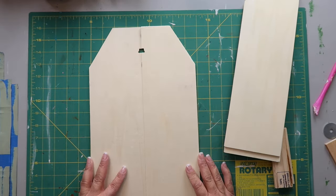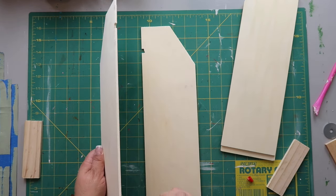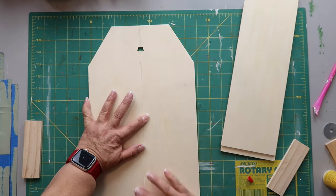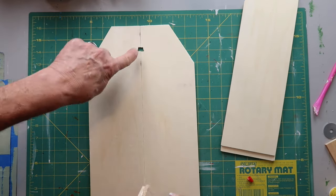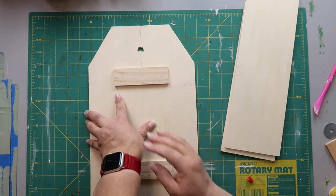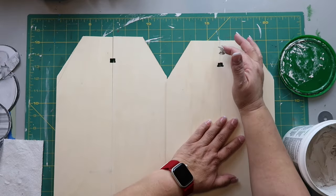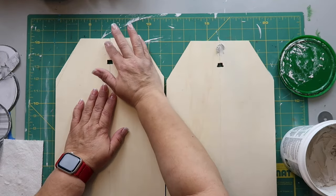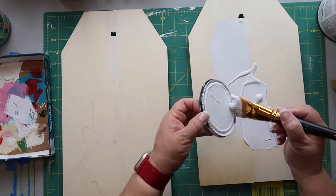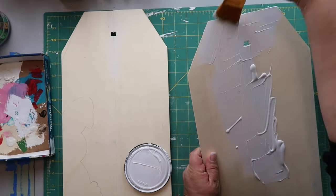I'm using some scrap pieces of painter sticks with wood glue to attach the boards together and brace them to make one sign. I noticed the top of the sign split, so I'm using some joint compound to fill that in. Then I'm using Rust-Oleum's Chalked Ultra Matte paint in the color Linen to give it a base coat — just painting the front of the sign since you won't see the back.